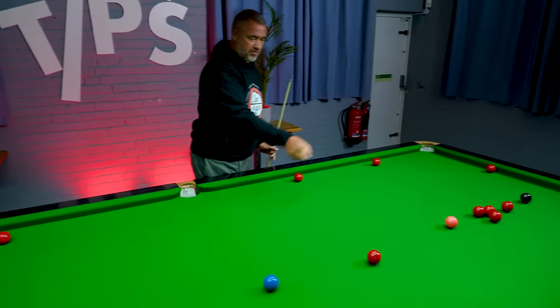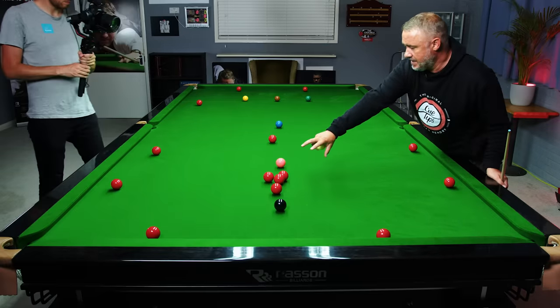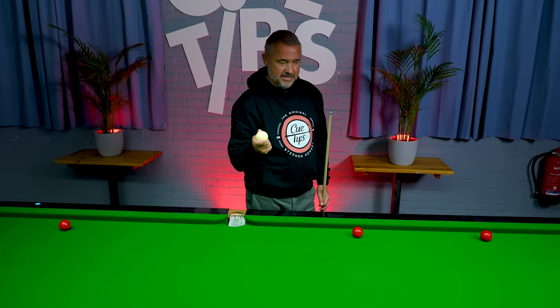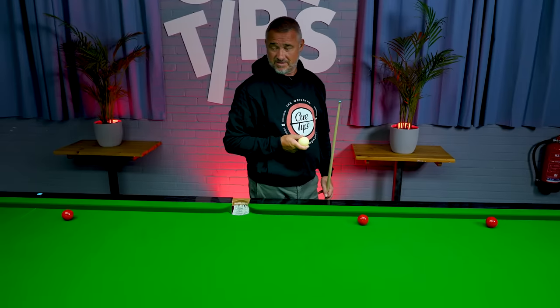We've got two reds in the open that are pottable, we've got three here. These reds don't pot anywhere so they need to be moved. So we're going to start with cue ball in hand. I'm going to give myself at least some sort of chance and basically just going to see how many I can score from this tough table.